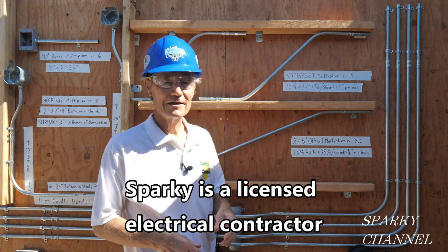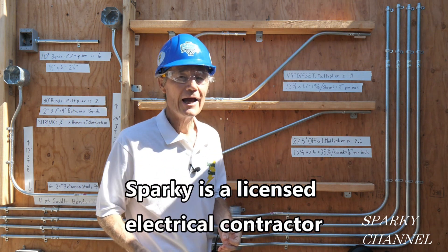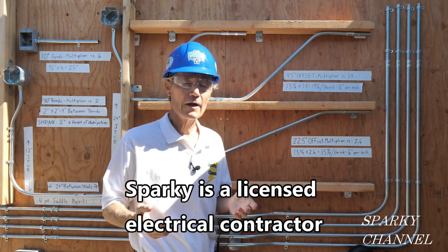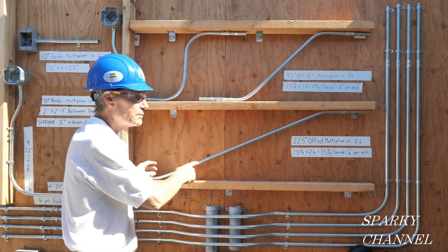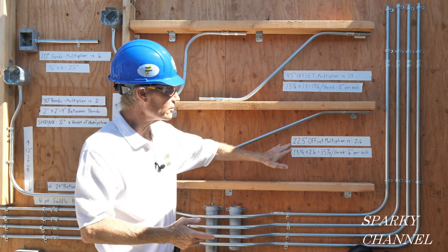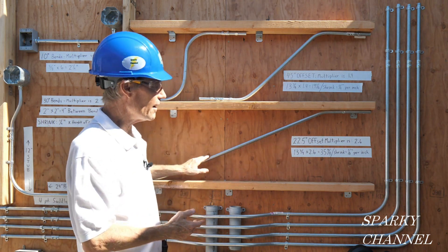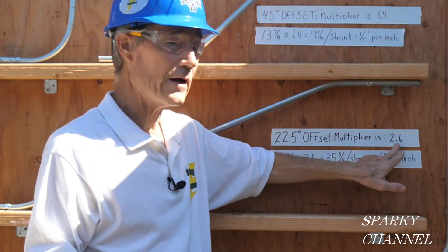Hi, this is Bill for Sparky Channel, and today I'd like to discuss EMT bending multipliers. Multipliers are units that make it easy for you to figure out how far it is between bends, so that you can make bends like this. This is a 22.5-degree offset bend, and the multiplier happens to be 2.6.